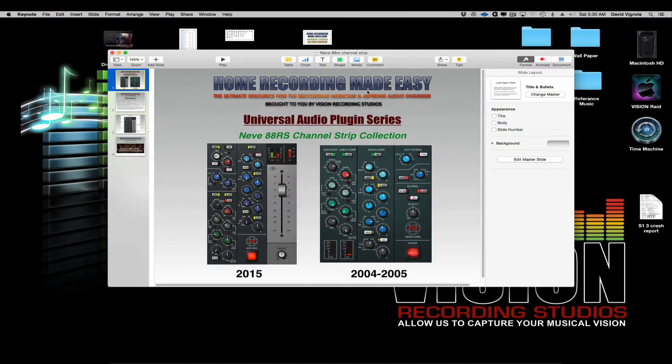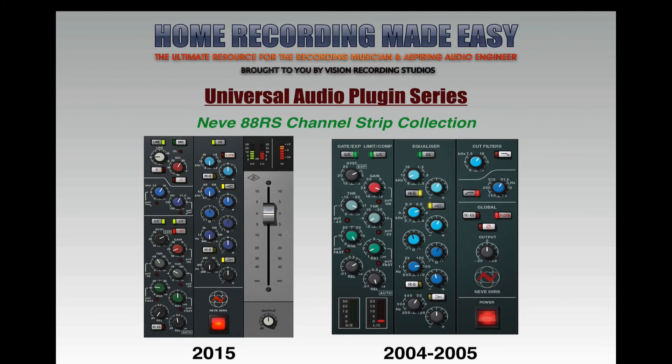The real differences between the new version on the left and the legacy version on the right come down to DSP technology. Back in 2004-2005 on the UAD-1 platform, the DSP technology didn't have the horsepower it does today on the UAD-2 platform. When the Neve was modeled in the legacy version, the compressor and EQ sections were modeled, but the preamp section and output section were not — because there wasn't enough DSP power to emulate all of that. So although the legacy model sounds great, it's a lot more transparent sounding.